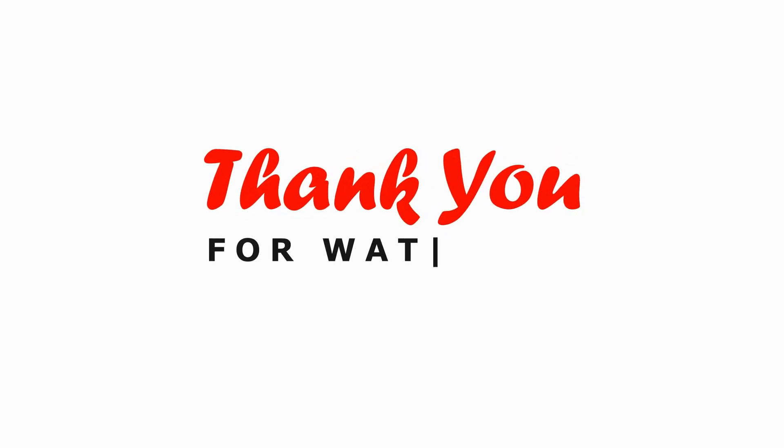Now you're equipped with the knowledge to make the most of your coins on AliExpress. Start saving on your favorite products today. Don't forget to like, share, and subscribe for more helpful tips and tutorials. Happy shopping!